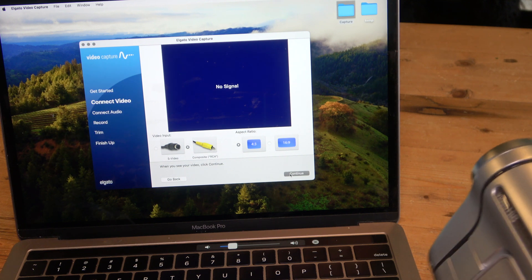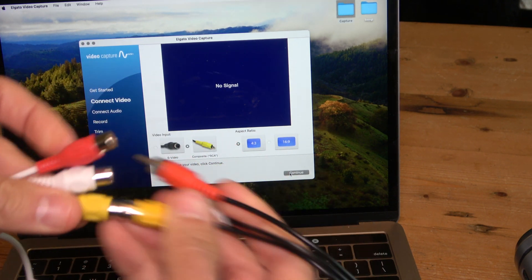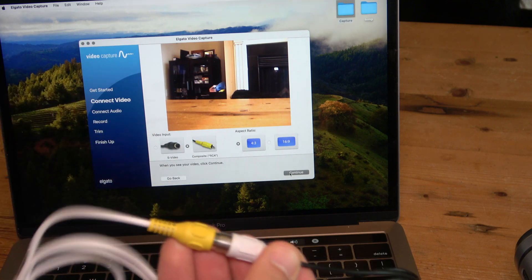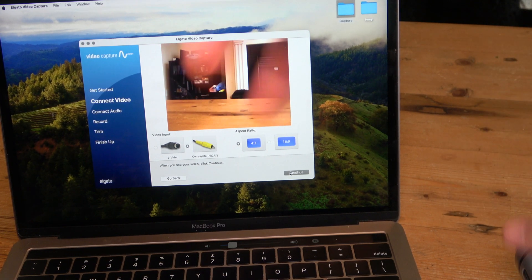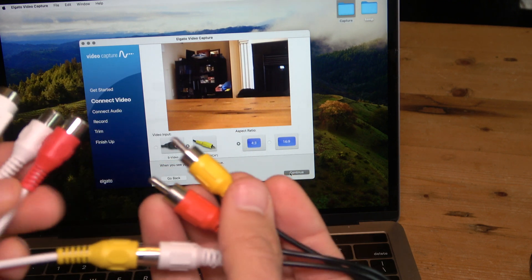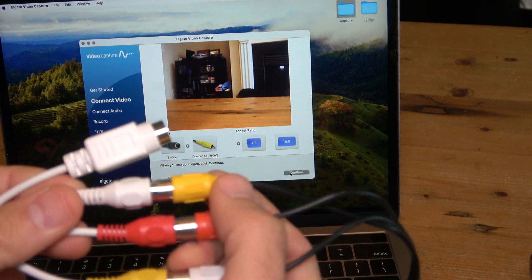The issue is that Sony used a proprietary connection on the AV out. If you try switching around the RCA connections to get video into the software — trying the white connection into the yellow of the video capture device — that actually works for video. You can see the live video signal right there. So the white connection from the camcorder is carrying the video signal. That makes you think the other RCA connections would give you left and right audio channels.